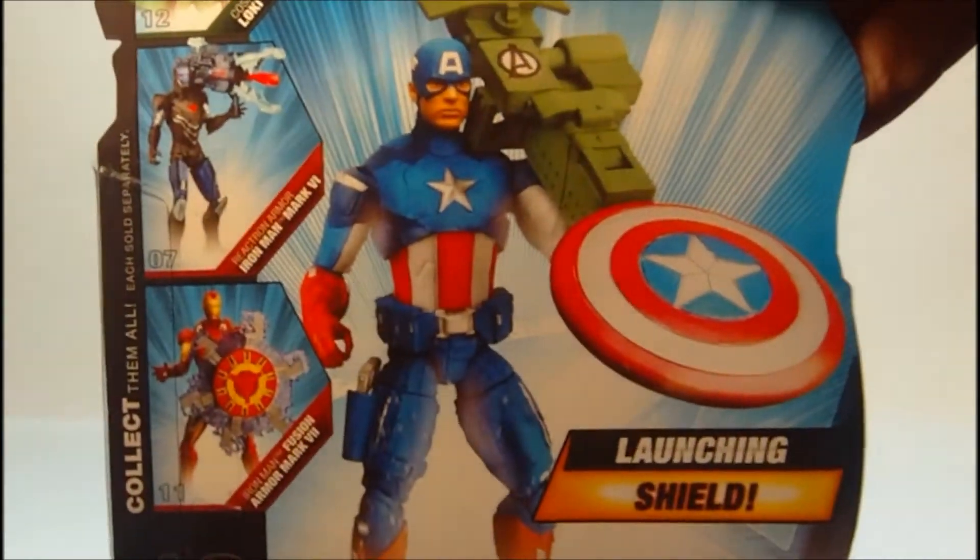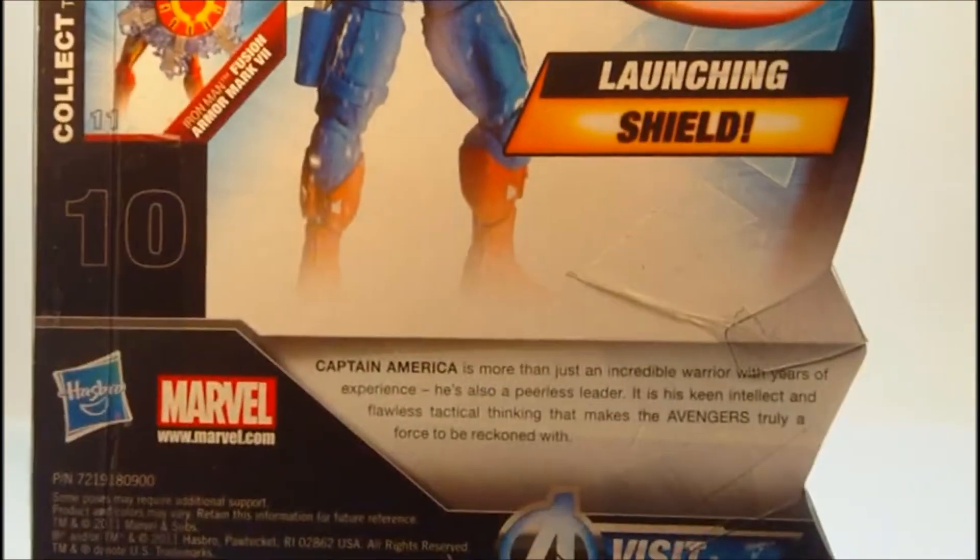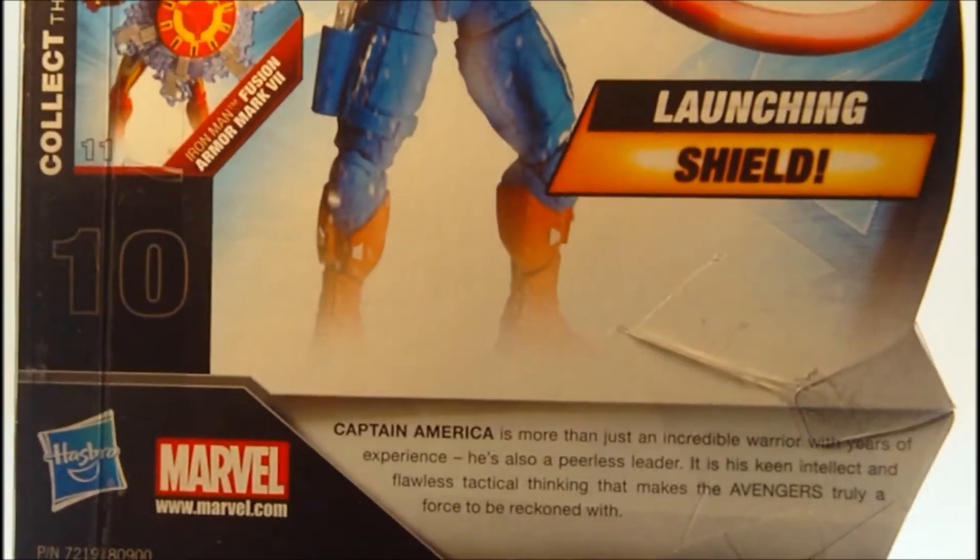And then there's a nice picture of Cap and the Launching Shield on the back, and you can read Cap's bio as well.